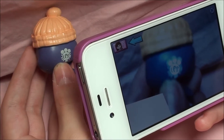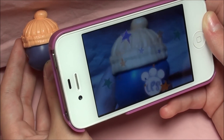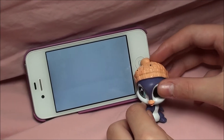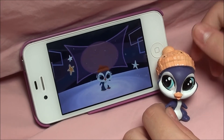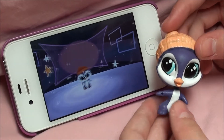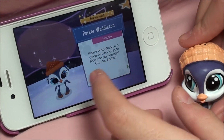Let me try to move it a little bit. There we go. Now Parker is going to be in your app and they'll be doing like a little dance or something funny, like jumping around. They look really cute — they look just like the pet, and it says Parker and he's a penguin.